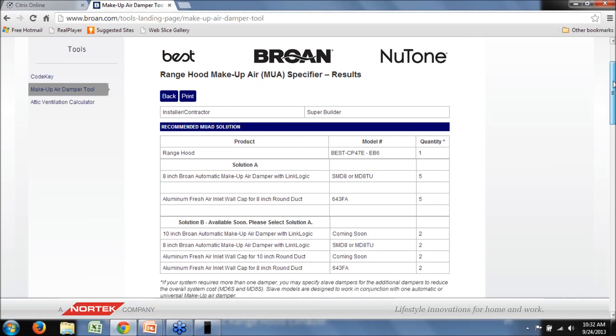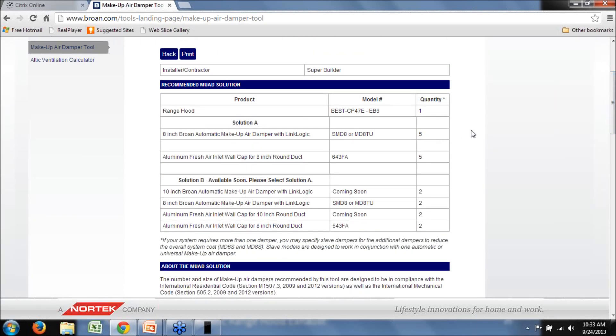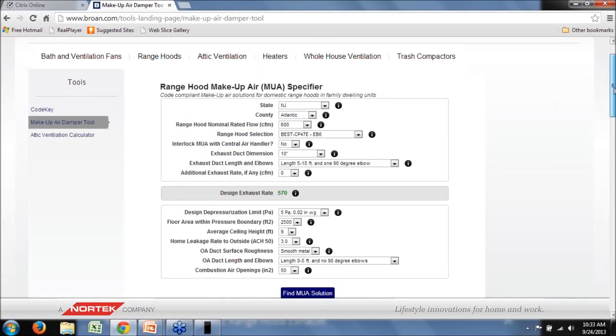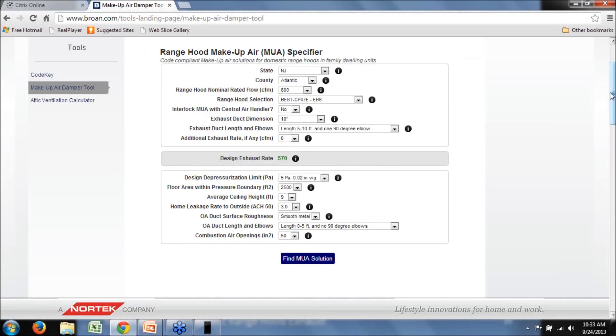We're saying we'll let the building depressurize to 5 Pascals, and we've got our parameters entered for infiltration contribution and combustion air openings. Now we hit 'Find Make-Up Air Solution.' As you can see, this result — 5 eight-inch dampers — is not going to be a palatable solution for most builders or contractors. The good thing about this tool is that you don't have to stick with this number; you can go back and change your inputs to come up with a more accessible solution.